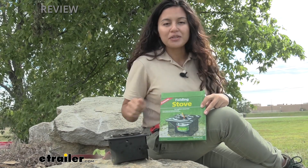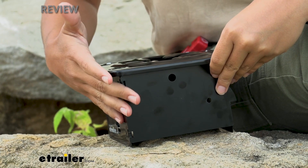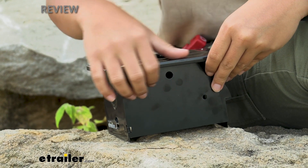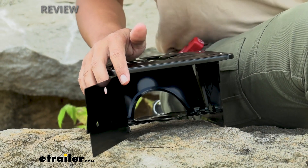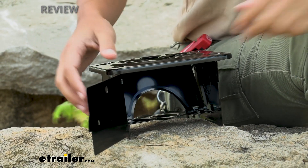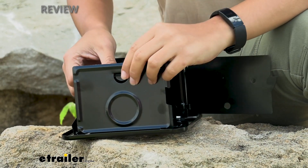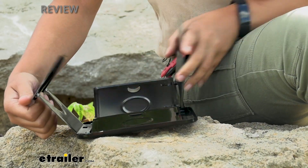Let's fold this stove back up. When taking it apart, make sure that if you did use this, wait for it to cool down and that none of it is still warm to the touch. Once everything is cooled down, also make sure you don't have your heating element on the inside. Then just flip this over, remove it from the tabs on the inside, and fold in the walls.